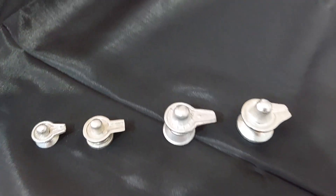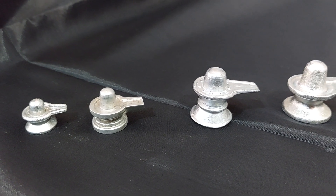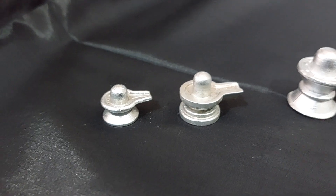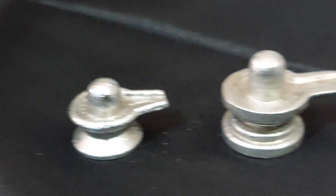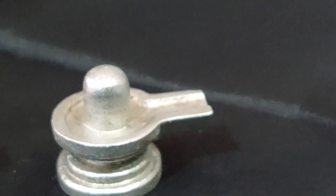Bharat Shiva Lingam in the size of half inch. This one is closer to half inch, and this Shiva Lingam is slightly above half an inch.